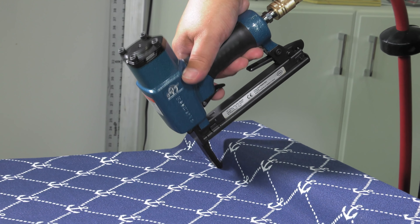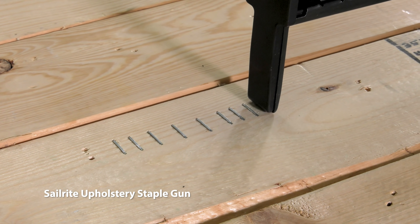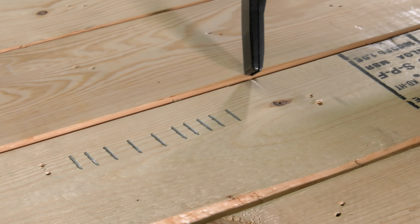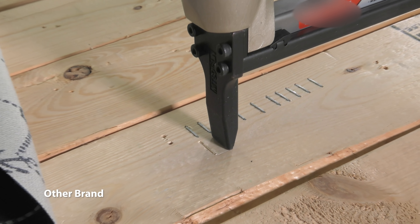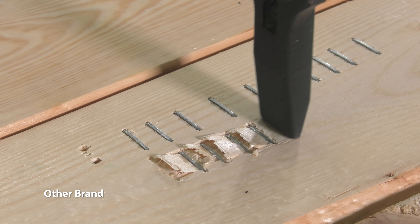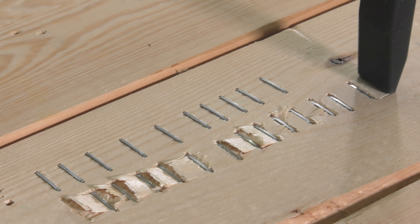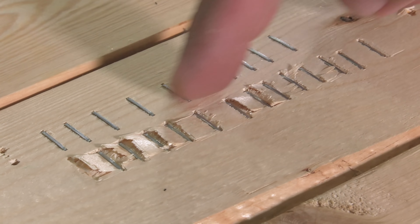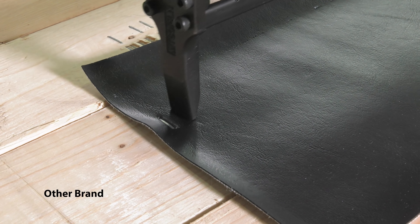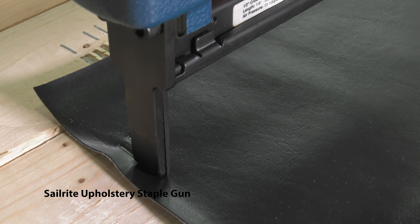The Sailrite Upholstery Staple Gun is engineered to reduce deep penetration of the staple's crown, as seen here. Compare Sailrite's Upholstery Staple Gun to standard upholstery staple guns — notice that they drive the staple in so deep that it damages the pine board. The PSI and the amount of pressure between guns was not altered. The key in the design is the driving mechanism; it extends just far enough to set a staple without puncturing the fabric.